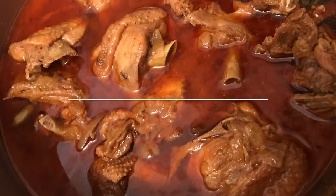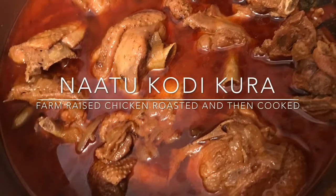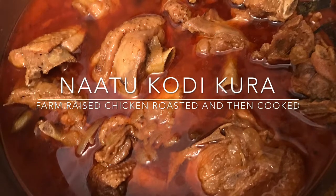Hi friends, today let's make natu kodi kura. This is chicken that is roasted and then cooked as a curry.